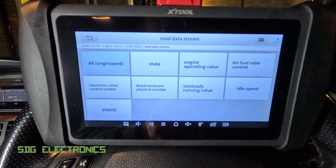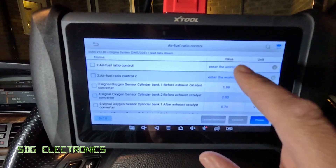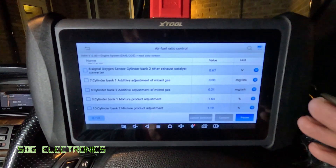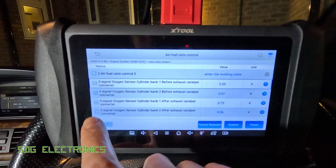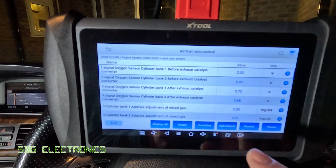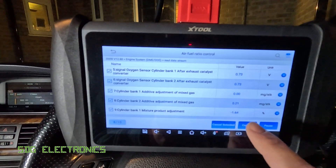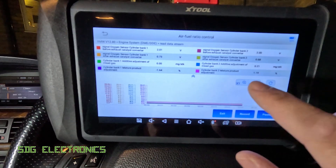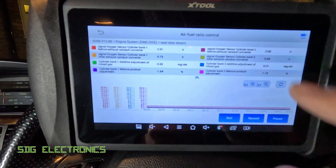The data streams have also been grouped into some useful groups. So we can have a look at the air-fuel ratio, which says it's entered the working state — meaning it's in closed loop — and we've got all of the O2 sensor data as well as the fuel trims. One nice thing about this tool is that you can select up to eight different data streams to plot on a single graph. You can click on custom to narrow it down to the ones you've selected, put them on individual graphs, or combine them onto one single graph and zoom in and out with the X and Y buttons. That's really useful because a limitation on some other scan tools is the ability to plot so many data streams simultaneously.